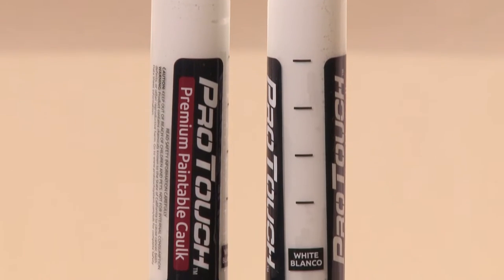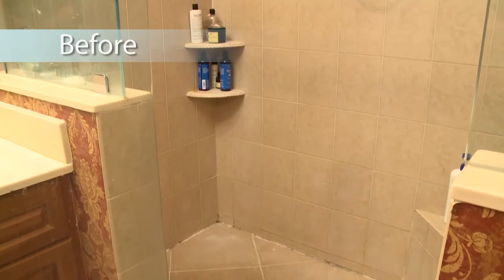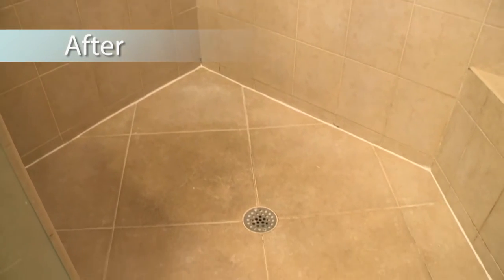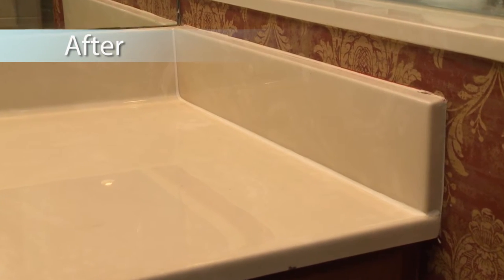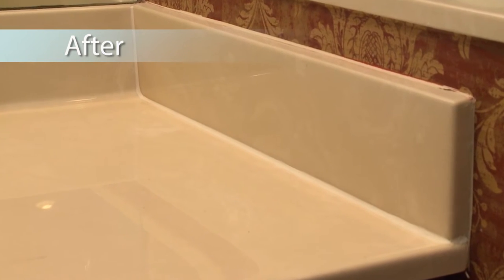So I noticed the kit did come with two different types of material. Which one did we use for the different projects? For the shower, we used the 100% silicone material. It is the best bet when you have a lot of water exposure. It lasts up to 30 years, but it is not paintable. For the backsplash, we used our paintable acrylic material that lasts up to 20 years. It is also mold and mildew resistant and water resistant, and you can paint the wall after.